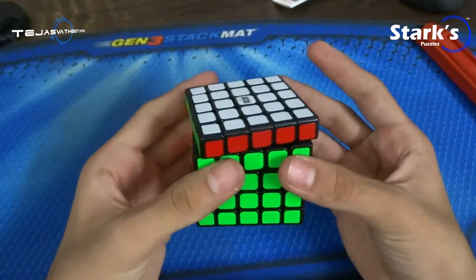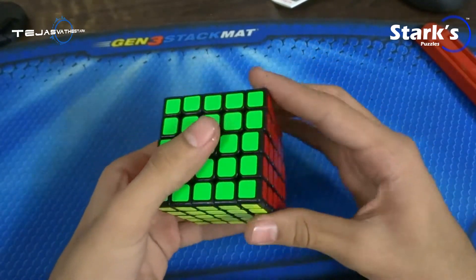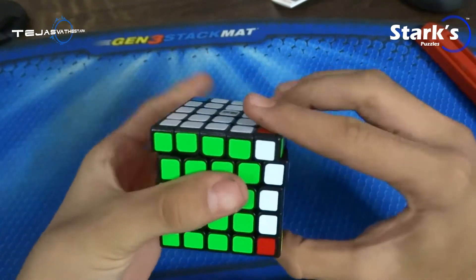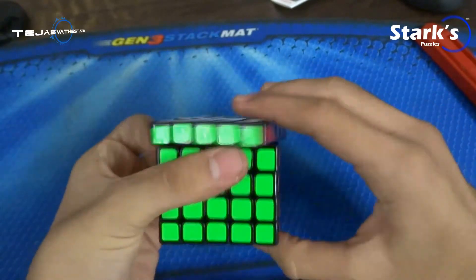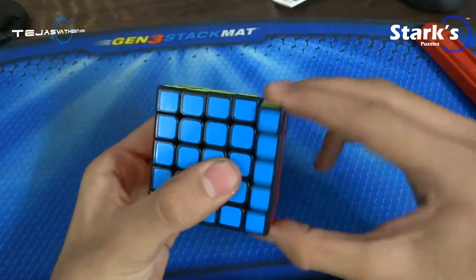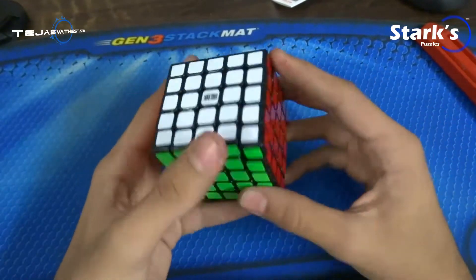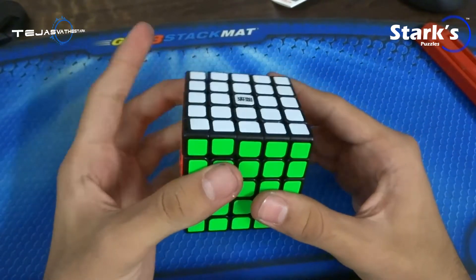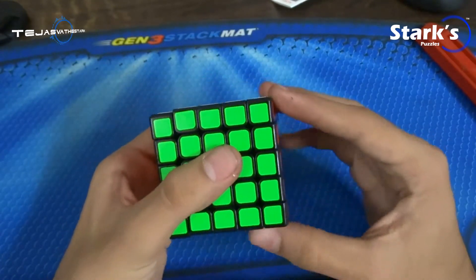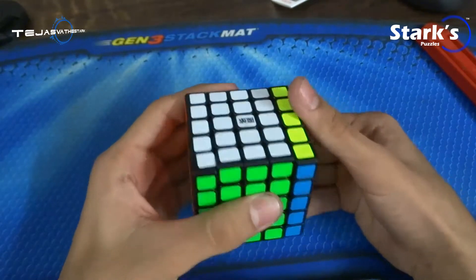So it is turning like the Moyu Aosu out of the box. Okay, so it is like a Fang Shi / Aosu feeling. But after breaking it in, obviously it will become really, really smooth like the Aosu, I hope.